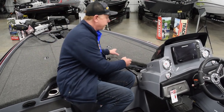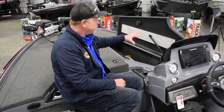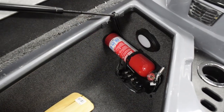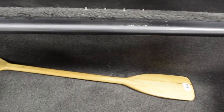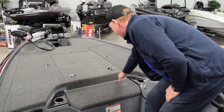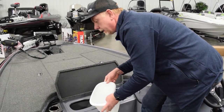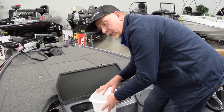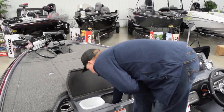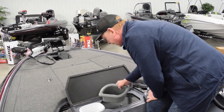Over to the starboard side rod locker — lots of storage in here. It's wide open; you can store extra rods, gear, tackle, life jackets. This is also where your fire extinguisher, paddle, and pedestal hold-downs are. There are tool caddies for your pliers and needle nose. Check this out — there's a nice trash receptacle, handy for fishing line and old plastics. There's also a really big deep cooler, triple insulated to hold two bags of ice and keep it cold for a long time, plus a nice little sandwich tray for snacks.